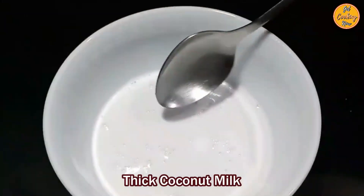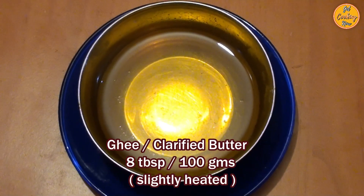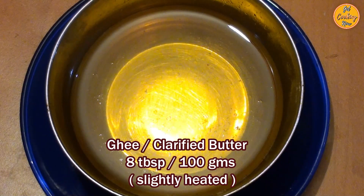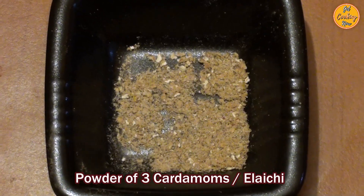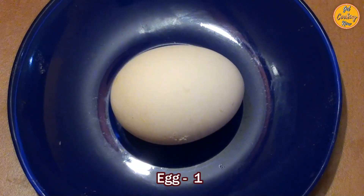Put some pressure to squeeze out all the coconut milk from the ground coconut. You can also use dairy milk instead of coconut milk. 8 tablespoons or 100 grams of ghee or clarified butter, which is slightly heated. 3 medium cardamoms or elaichi, powdered without the skin. 1 egg.